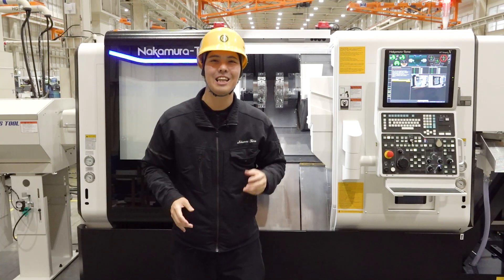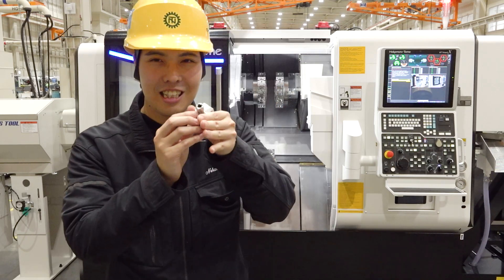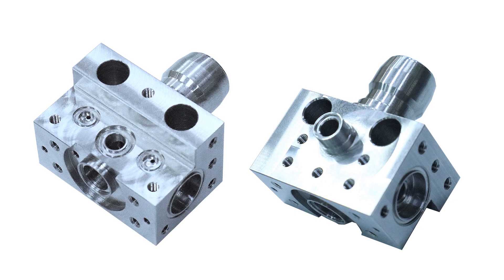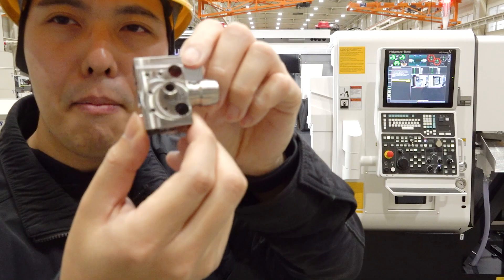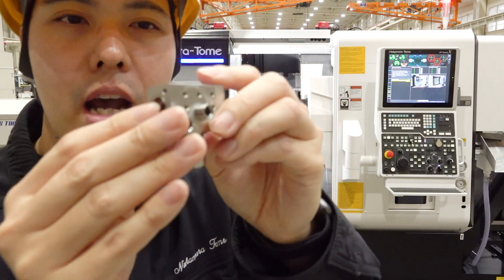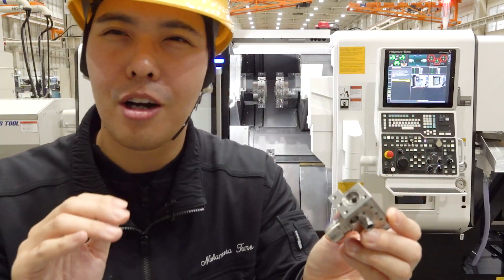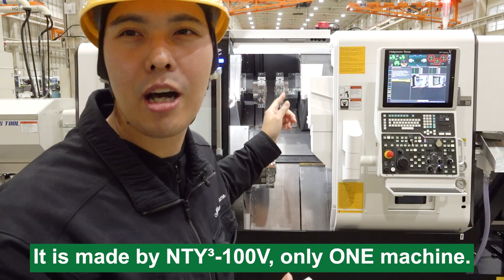Do you want to see the actual workpiece machined by the NT-Y3-100V? So this is the workpiece — it's a block-shaped workpiece. This type of workpiece is used across many industries: semiconductor, machine parts, hydraulic, air conductor devices, and many more products. Everyone might think this workpiece is made by a machining center, since it's a block shape requiring many processes. But the answer is no — this is made by the NT-Y3-100V.